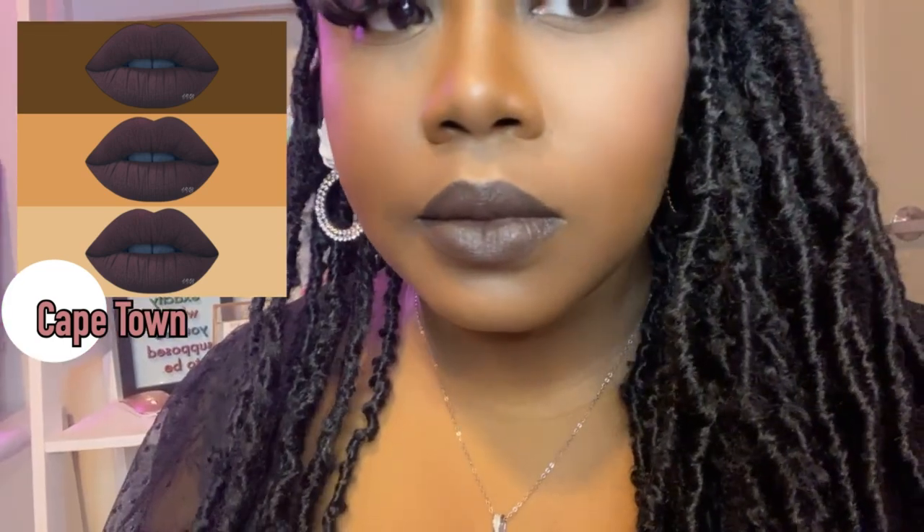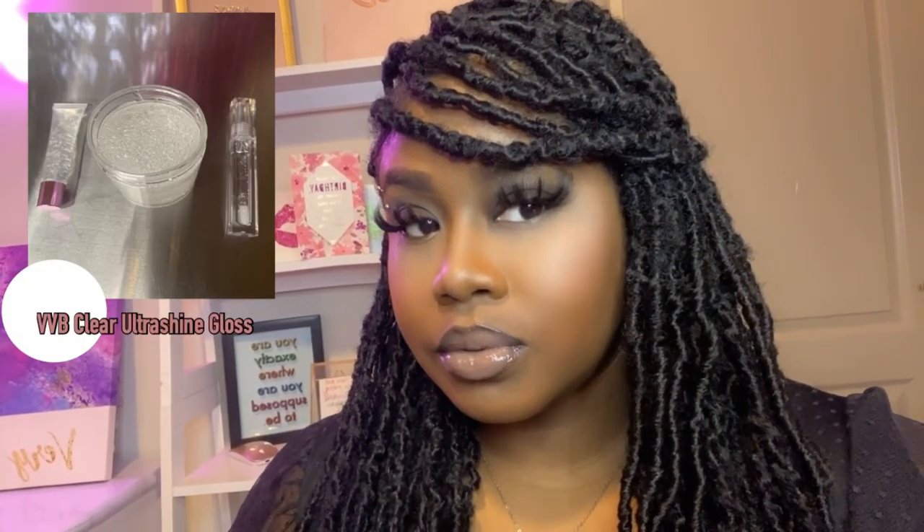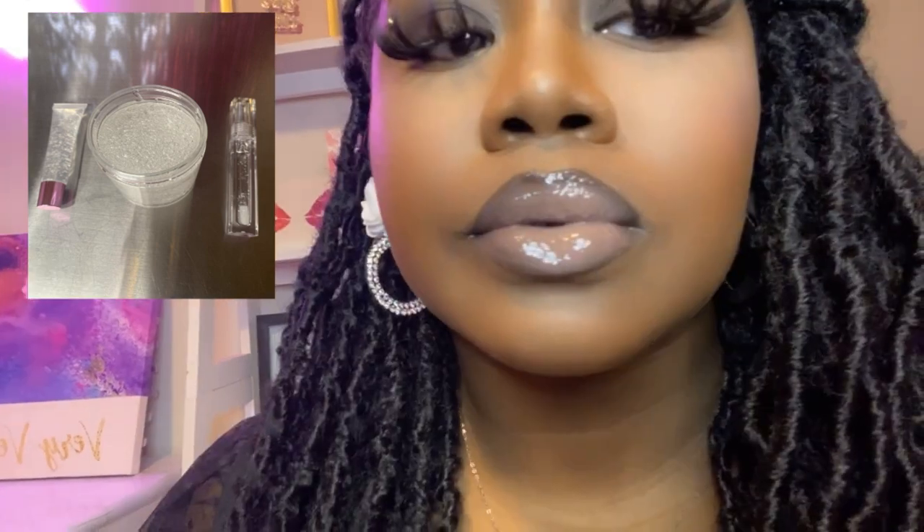Hey lipstick besties! Today's color is going to be this deep sultry brown by the name of K-Town. She gives lip liner vibes, so of course I had to pair her with Mesa. And you guys know we cannot forget the gloss — that is the Ultra Shine Clear Gloss — to turn this combo from fabulous to even more stunning. I cannot wait to share how I came up with this beautiful combo, so stay tuned.